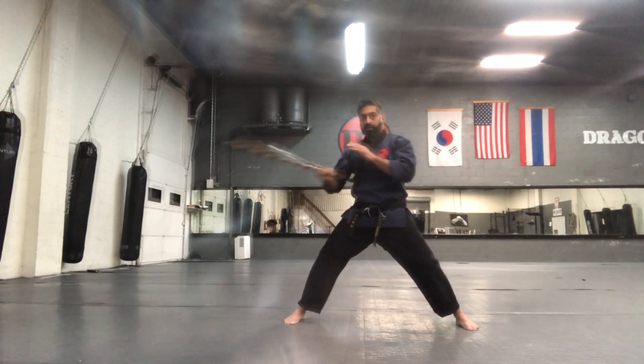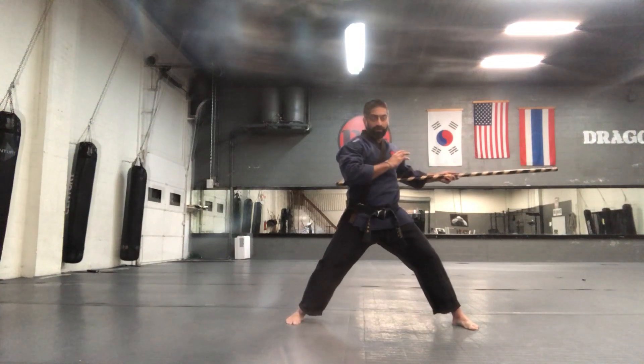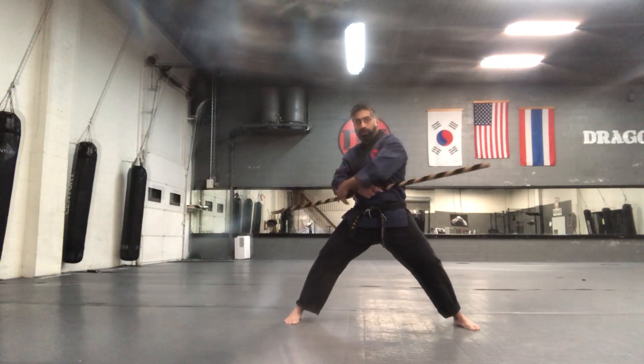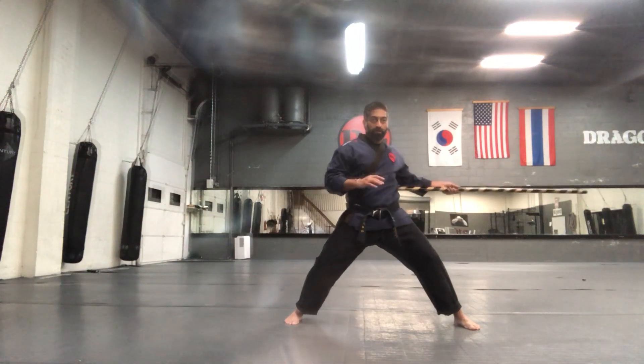Grab overhand, swing across the body. Overhand, swing across the body. Overhand, across the body, behind the back, across the body. Overhand, across the body, behind the back, across the body.